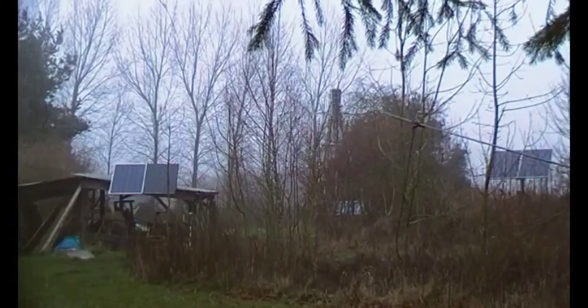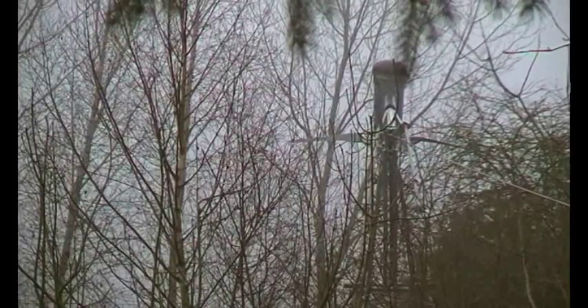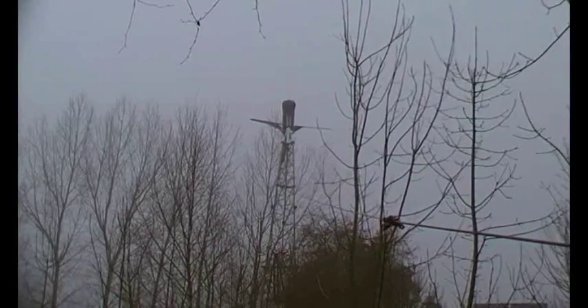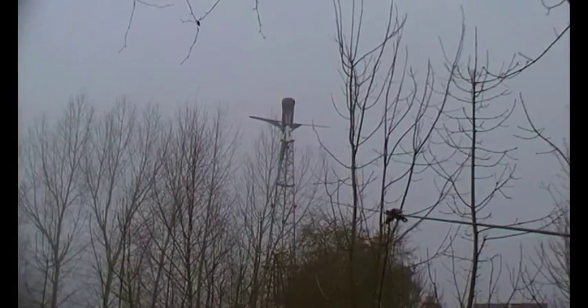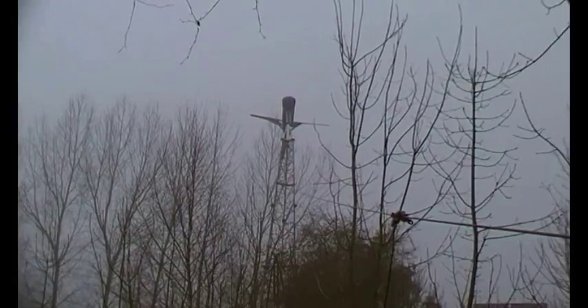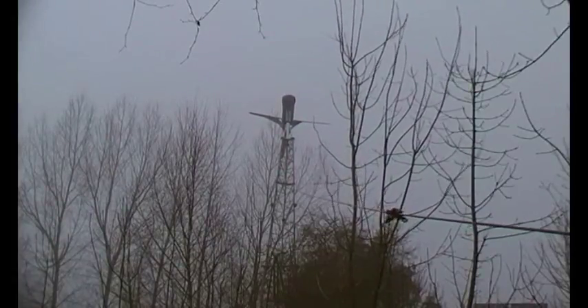Let's just zoom in — can you see it moving? It's starting to get easier though, as it would do, as the leverage changes a bit. You think this is going to be a long slow video? It's not as long and slow as operating this winch.